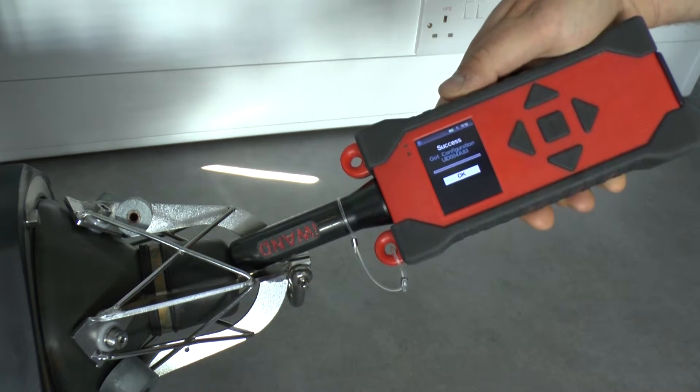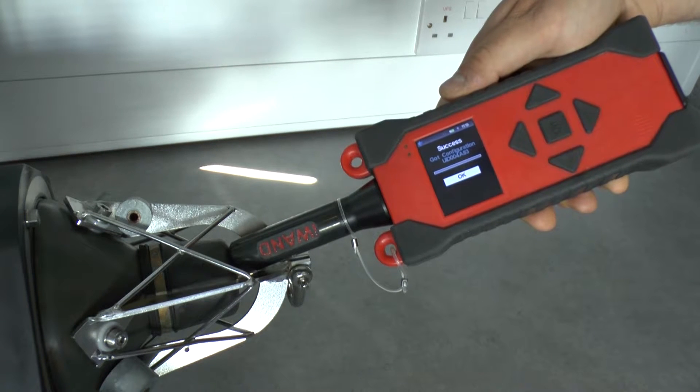That's that process complete. For multiple transponders we would move to the next transponder and repeat this process.